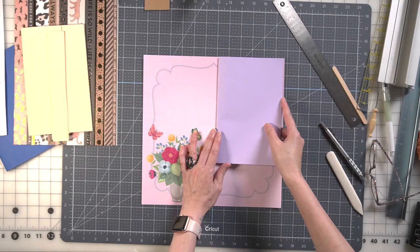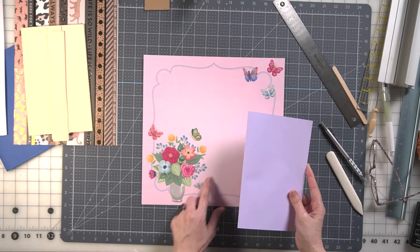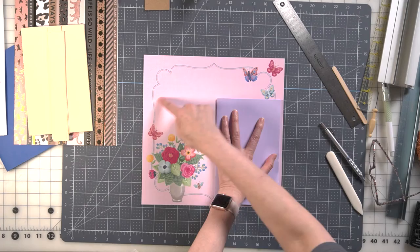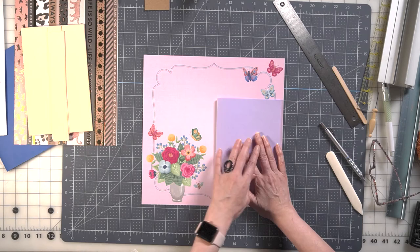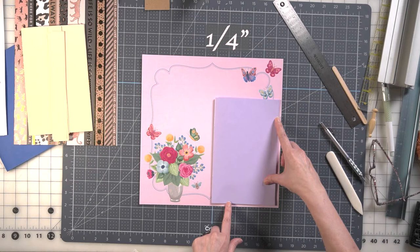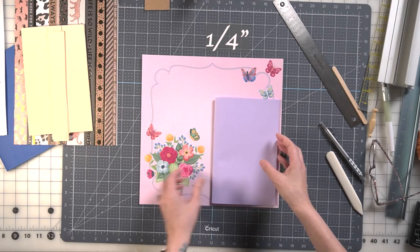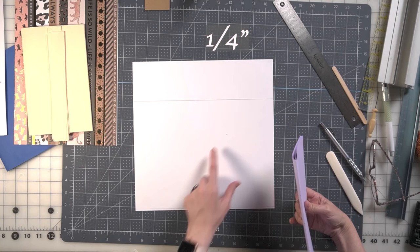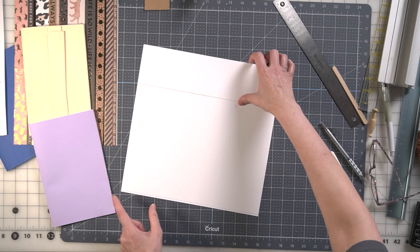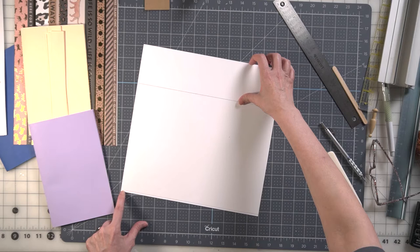After that's done, you want to take a look at your decorative paper and see where you want your composition to be. Do you want the beautiful butterflies, or do you want the vase? The vase is going to be on the back of your book and this will be in the front. I'm going to probably cut off the top and leave the complete vase in the back. You want to make it an eighth of an inch larger all the way around so your book will fit inside.